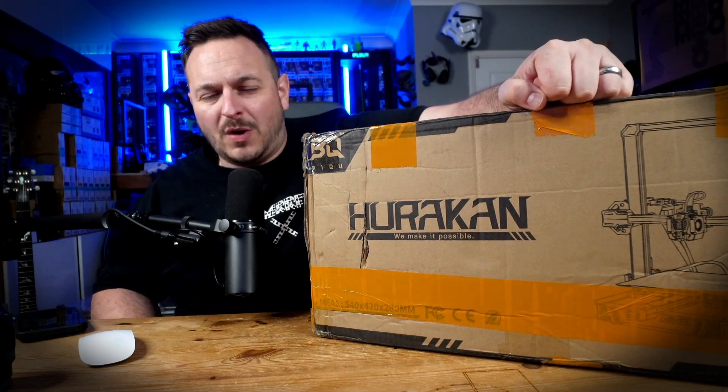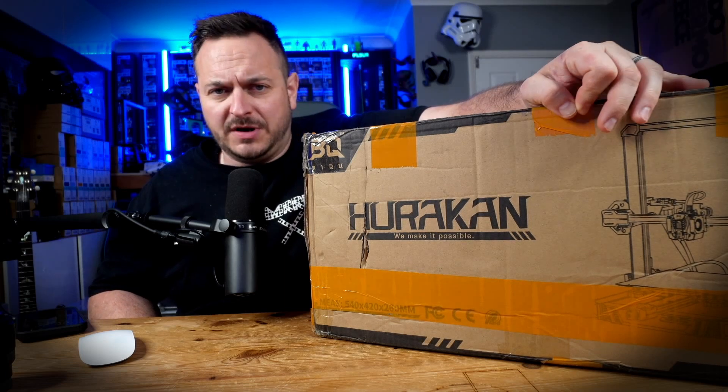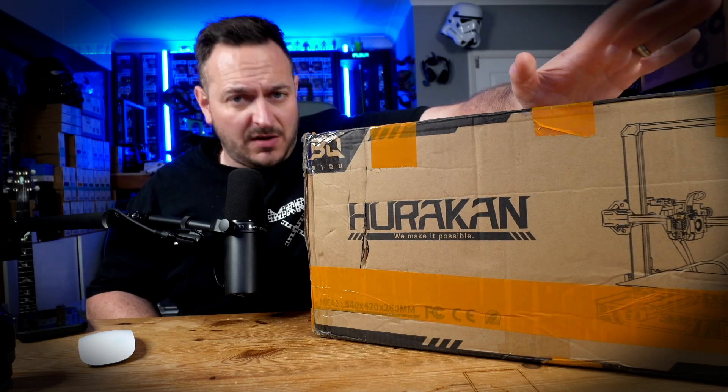What's going on guys? Sam Prentice here back once again making things happen, and today we've got the BQ Huracan 3D printer, which is a Klipper-ized 3D printer straight out of the box.